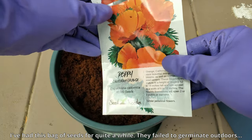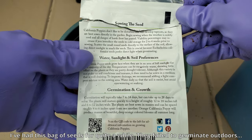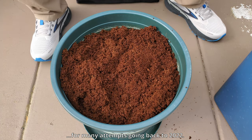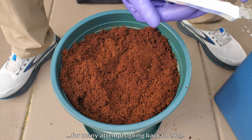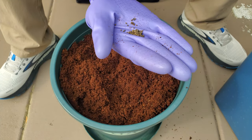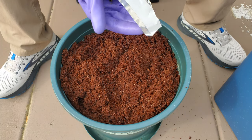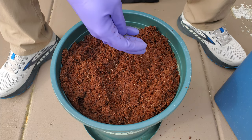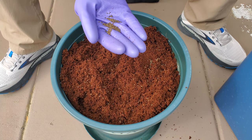This is the seed packet that I chose — I bought it off Amazon. The top paragraph says they like to develop tap roots, which I found to be true later, and they don't like to be disturbed. I had many attempts growing this back in 2022. You can see the seeds are kind of a moldy green. They weren't always like that going back a year ago when I first started using this packet.